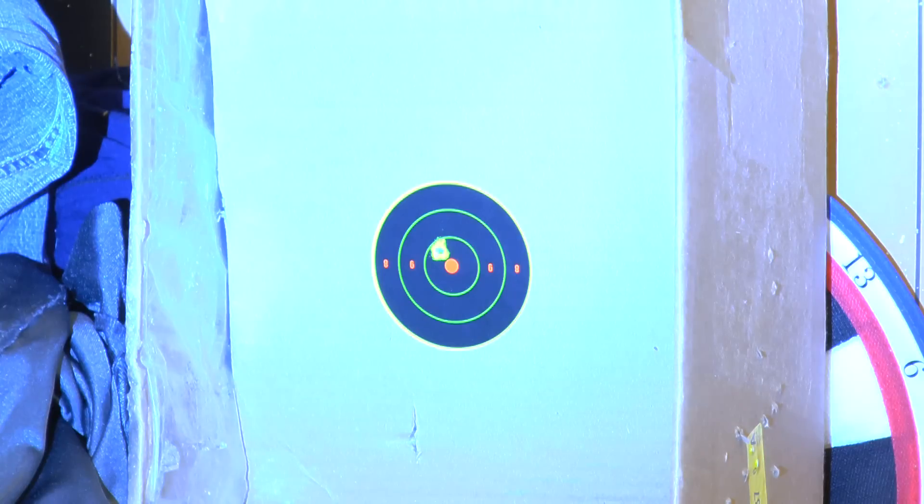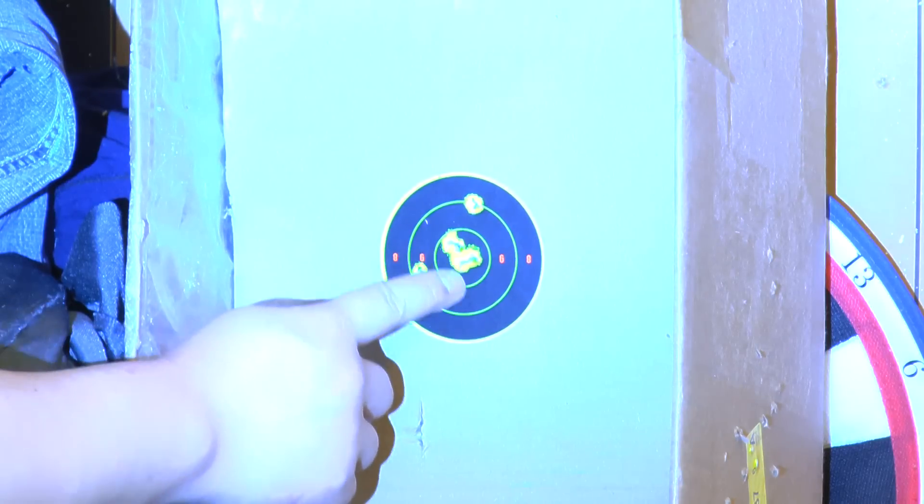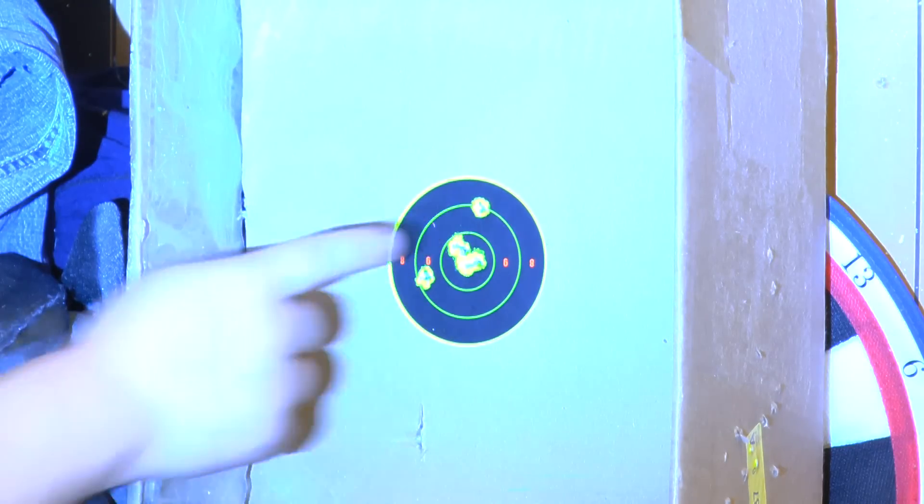Continuing firing Crossman Premier 7.9 grain pellets at 17 feet, then switching to Crossman Premier 11.8 grain — first shot. We're done. Check it out — wow, pretty amazing grouping: two, three, four shots in here, and one here. Wow, super grouping!